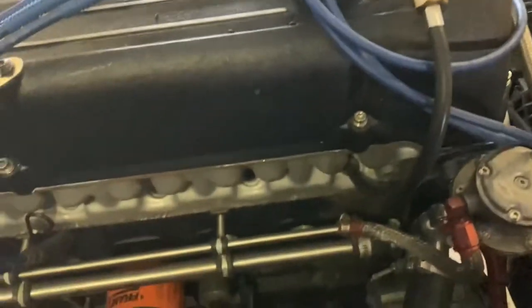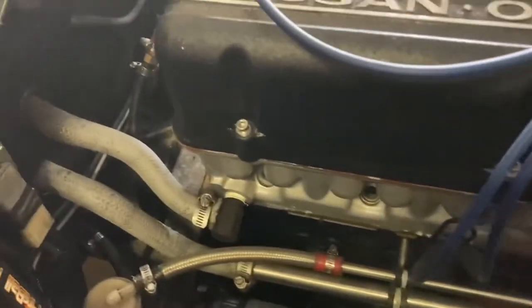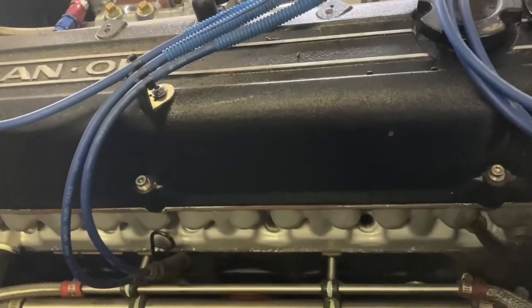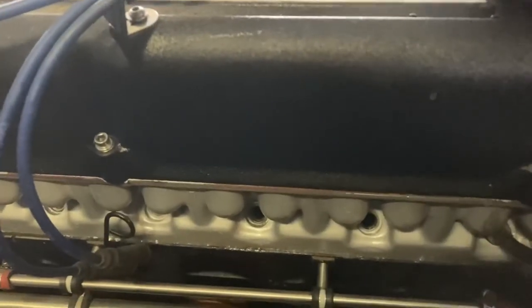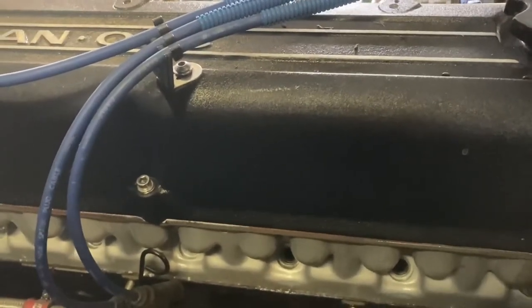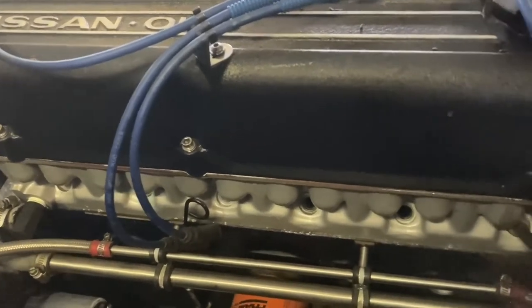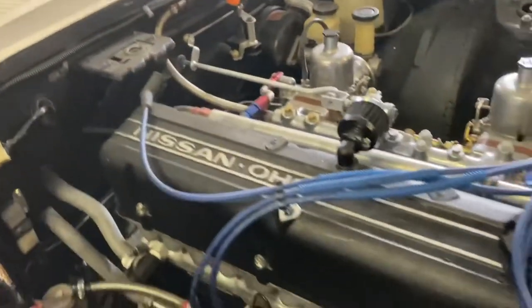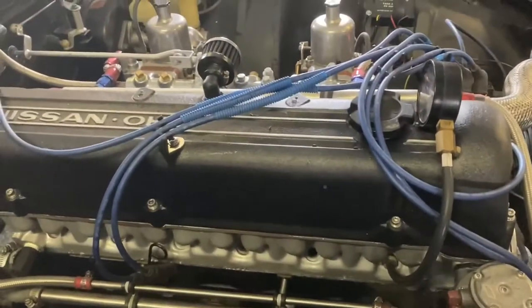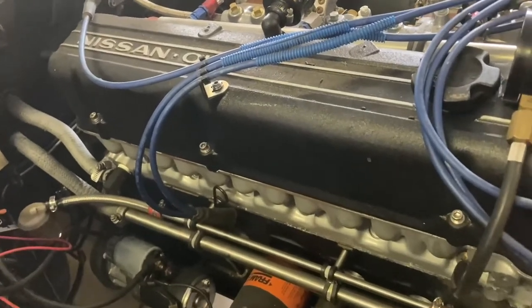Yesterday I started doing some compression tests on this engine and I wasn't very happy with the tests. I basically got 120, 95, 80, 120, 145, and 120 if I remember the numbers right. Then I put some oil down cylinders two and three because those were the worst ones, and that brought the compression up to about 120 on both of those. But I'm still very concerned that there's something wrong with this engine. If any of you guys are experts on these L24 engines, please let me know - I could use some help.